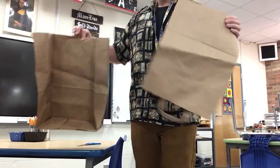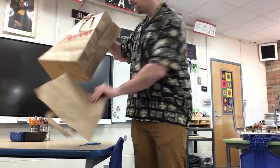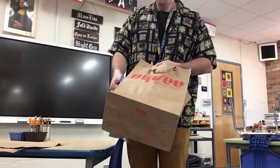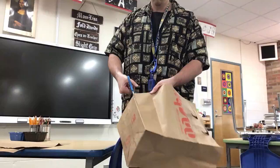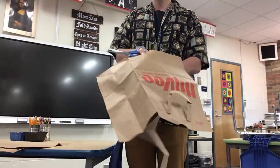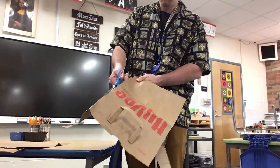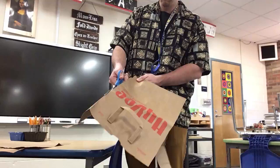I want you to cut out the opposite side of your bag as well — this side — so that you have two. Do the same thing over again, cut right on the fold, and go all the way around. Take your time, and then go down the last one here, all the way down.